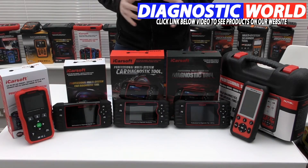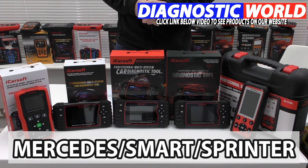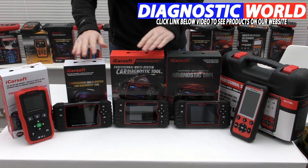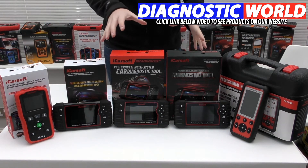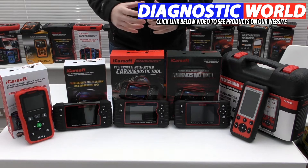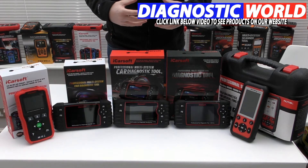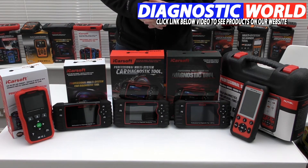We're looking at handheld tools with an integrated screen for your Mercedes, Sprinter, or Smart vehicle. We're going to be looking at the cheapest tool at this end and working our way along to the most expensive tool at this end. As we go through the range you'll probably find that you get more functionality and more vehicle and system coverage, but that all depends on your specific needs, your specific vehicle, and what you're looking to get out of one of these diagnostic tools.